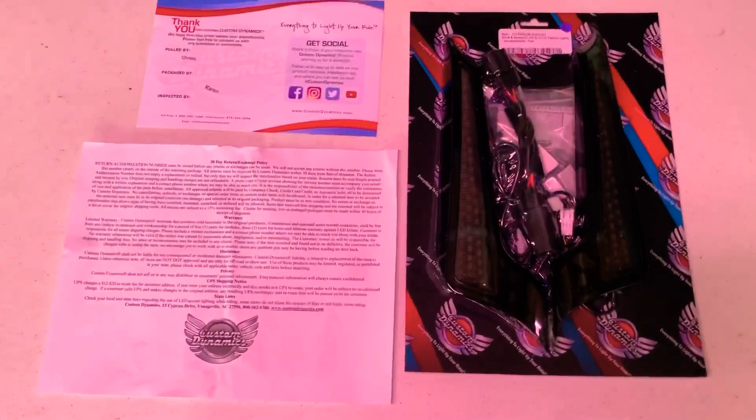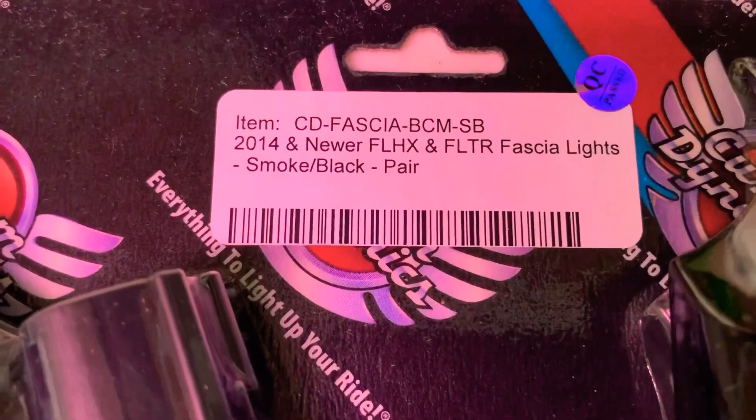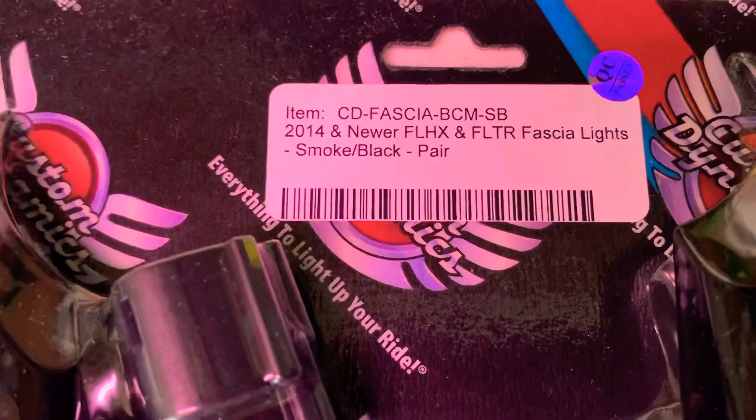Back with another Custom Dynamics install. This time we're going to install the new Custom Dynamics facial lights — these are the all-LED version and they will go here on the back of the bike.